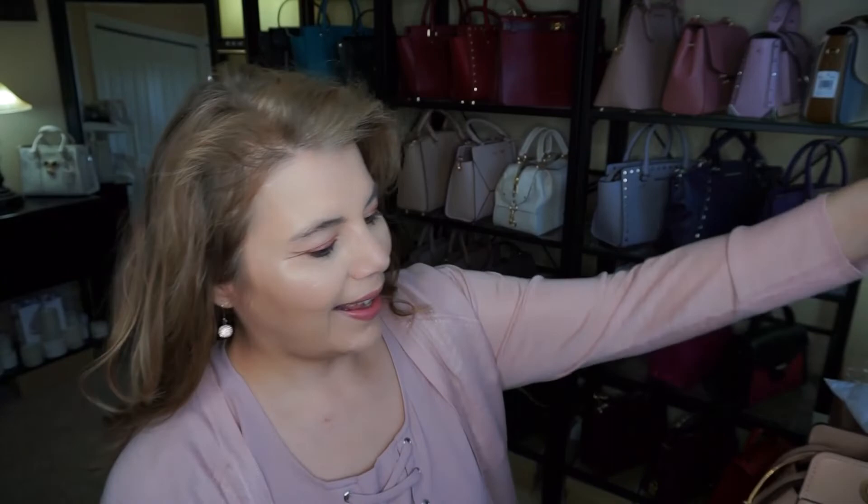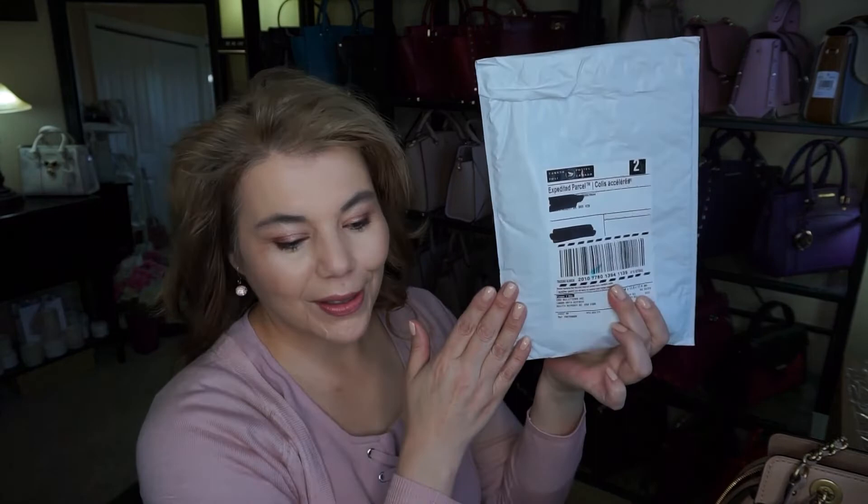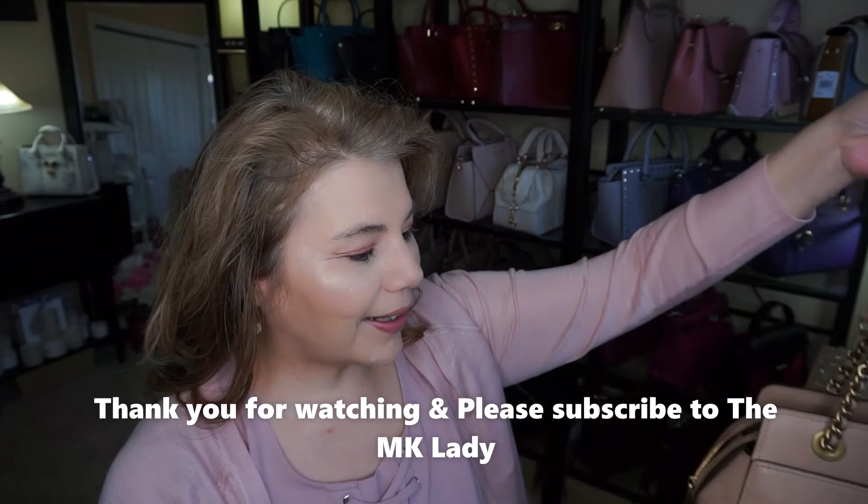I have one last thing to show you — a couple of packages. My Sephora order came in as well as my Bloomingdale's order, which came in a box, so I'm so happy. I'll be doing the unboxing for those in the next couple of videos. Thank you for watching, please subscribe to my channel The MK Lady, and don't forget to hit the notification bell — every time I upload a video you'll get notified. Have a great day, bye!